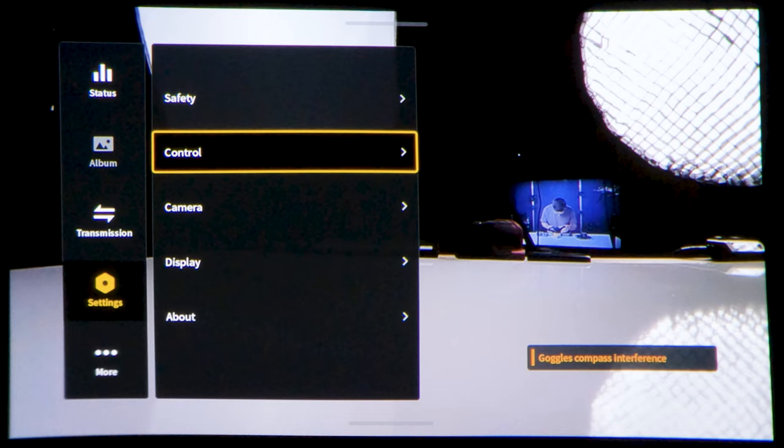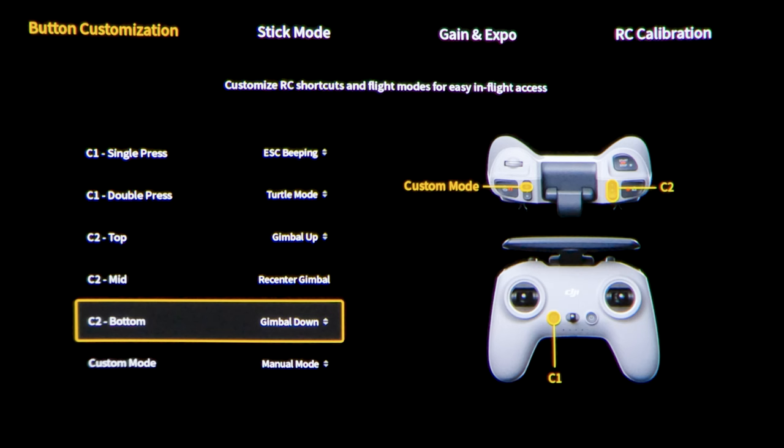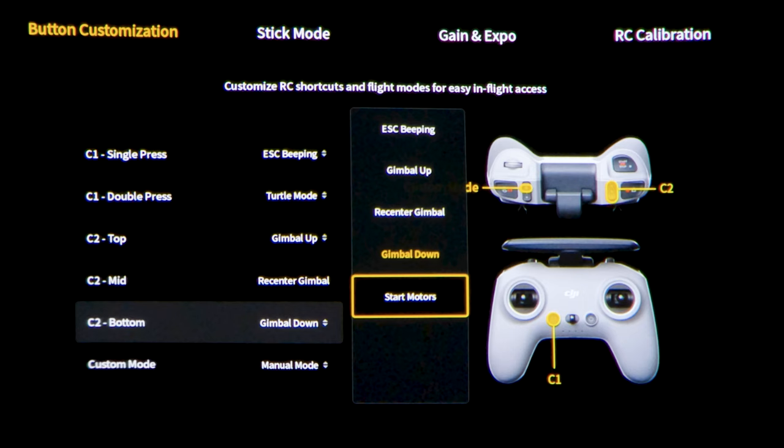All you have to do is go into the goggles, swipe to the right, go down to settings, control, remote controller, and then go under button customization and down to C2 bottom — that's fine — and set that to start motors. That's automatically going to switch the other two to stop motors.